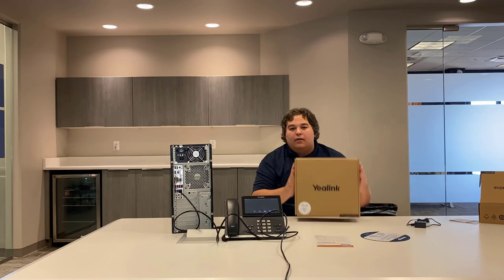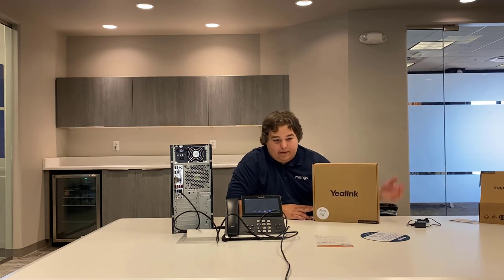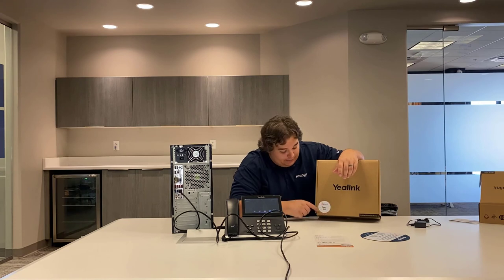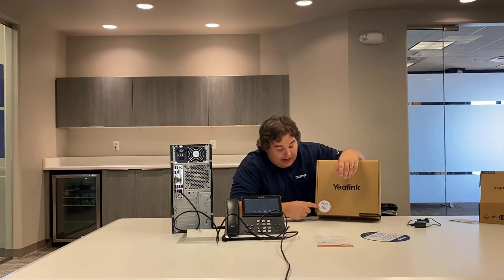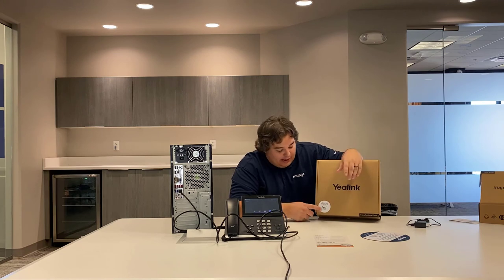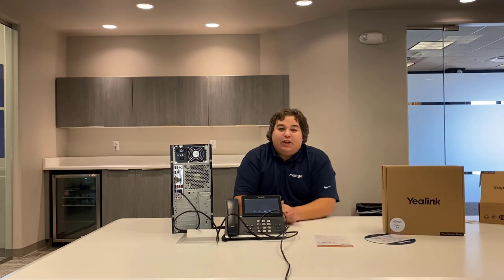The final bit of information is the box itself. There's going to be a sticker on the bottom left of the box. The sticker is going to say the name of the extension so you know where that phone is going to go, and it's also going to give you the extension number so you'll have that list available. That's everything I wanted to go over today. Thank you for joining me — and take a moment, if you can, to subscribe to our channel.